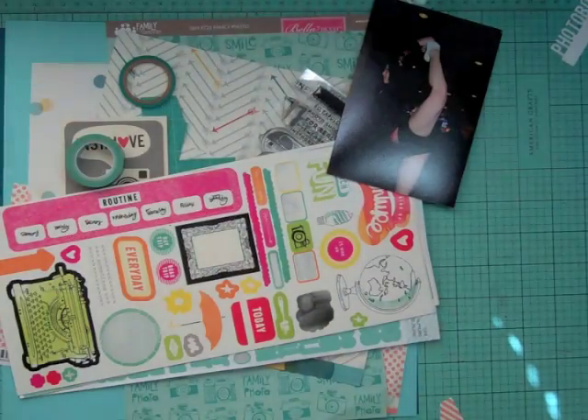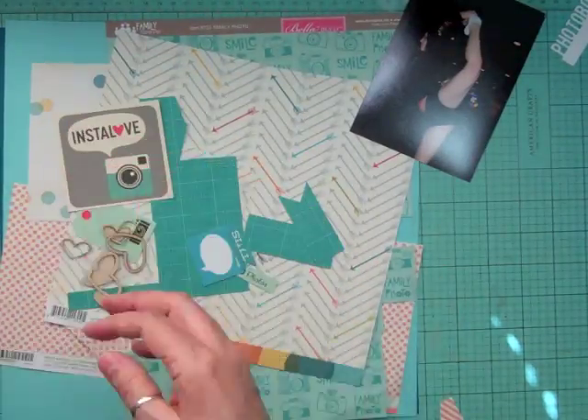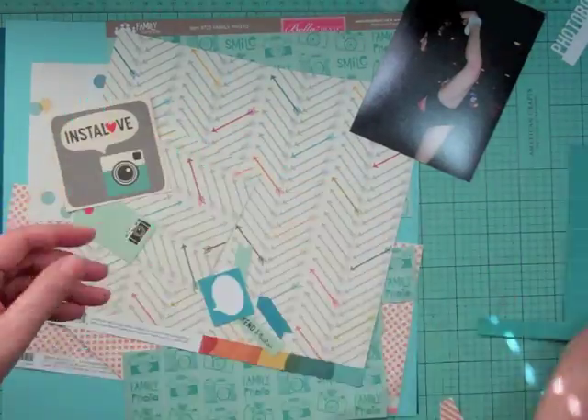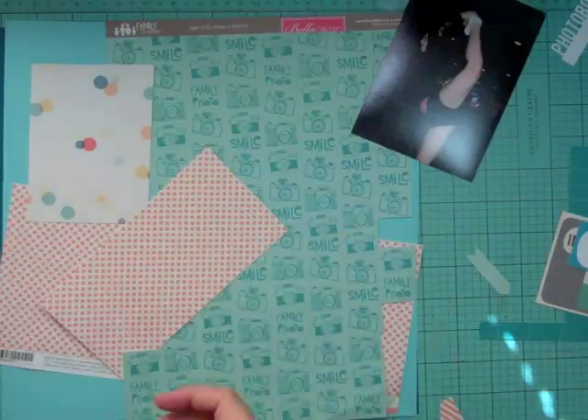Hi everyone, it's Nicole. I'm back with another layout using the March Scraptastic kit. This is the 12th layout using this kit and it took me an hour and 14 minutes to complete. I'm showing you a lot of the products that came in the kit — a lot of die cuts — and this is a full sheet of that Simple Stories paper.